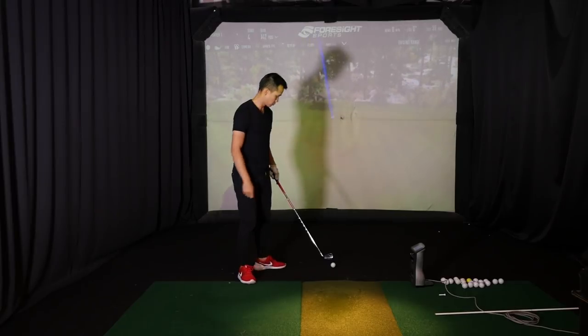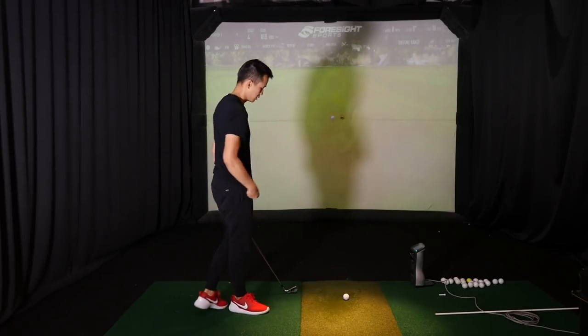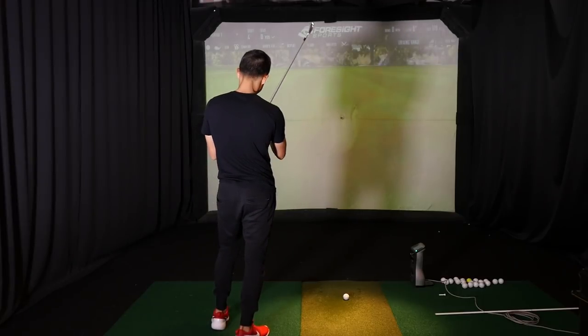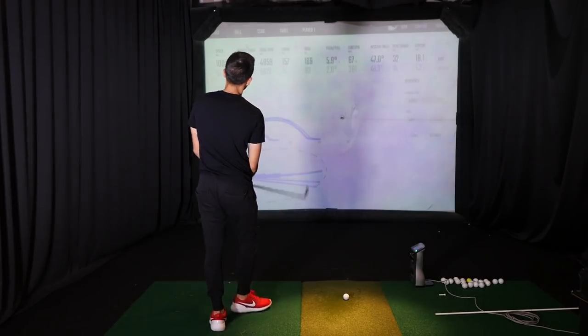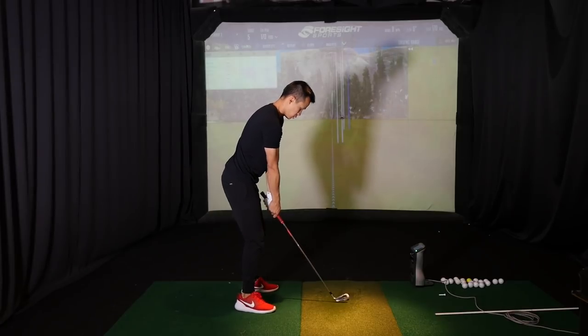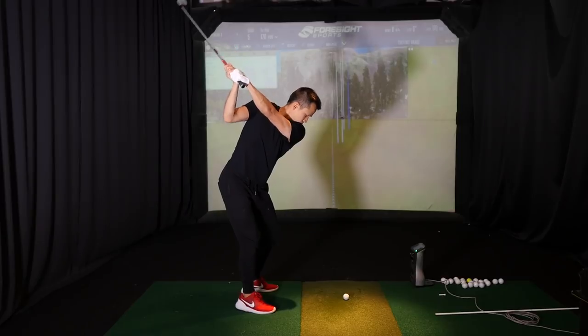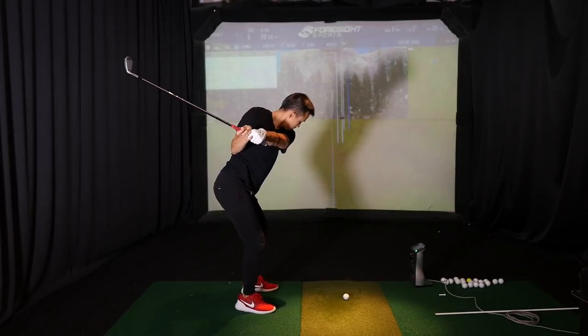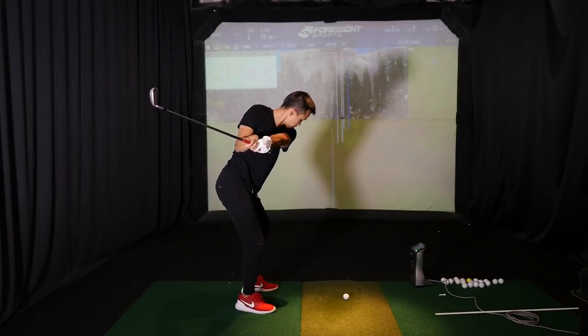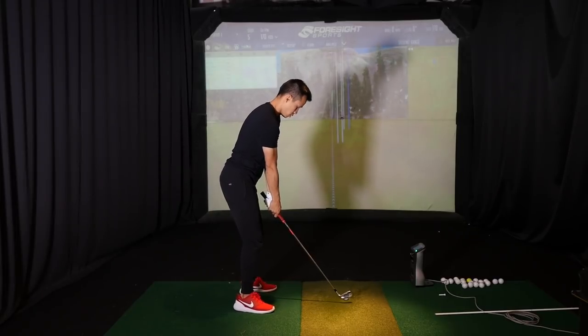You can feel it's steep in transition. So show me the rehearsal that we like — just stop at the top first. Okay, good. And then squat and rotate and keep things behind — more down hinge, more down hinge. Okay, really good. Now relax and try to just do that in your actual swing.